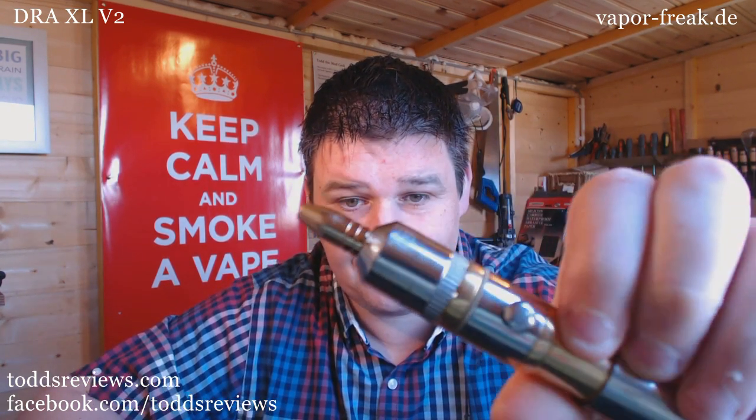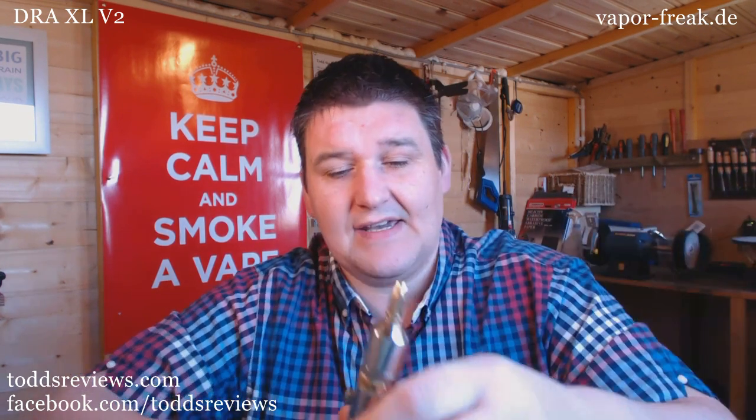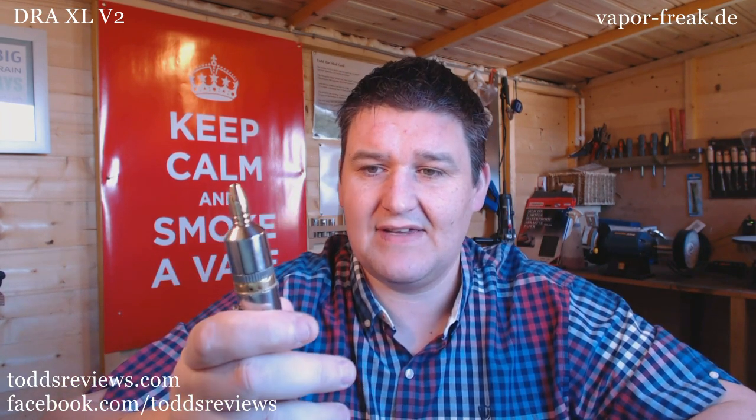A while ago I did a review for the 22mm dripper, the DRAXL. It looked like this, except it was more of a brushed finish. But in the bag with the Euphoria was another DRAXL.